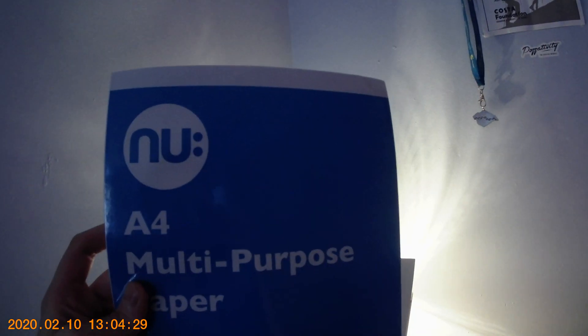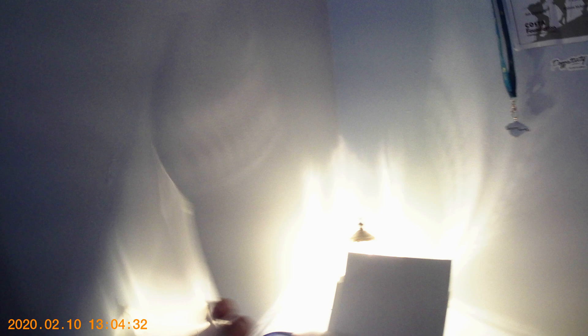That is definitely A4 paper — A4 paper, as A4 as it can get. Now the issue I'm facing is this.